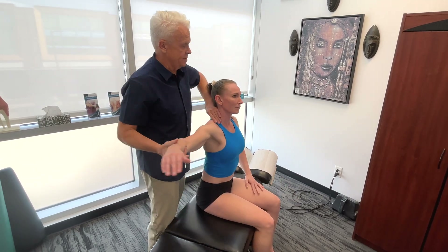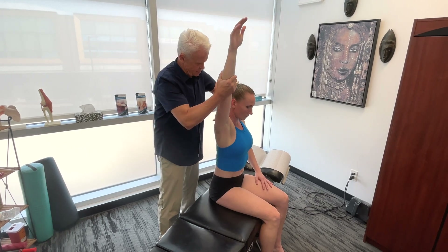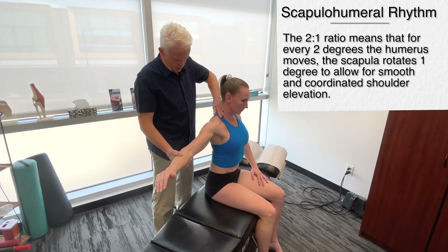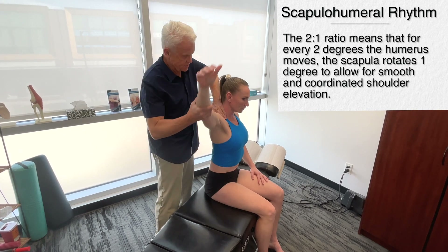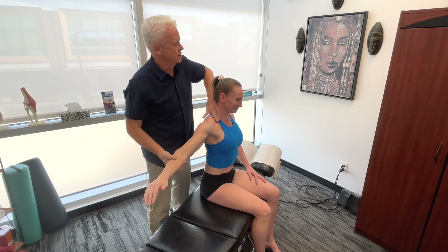Anytime you consider the shoulder, we have to consider how the shoulder blade is moving — whether we get a good ratio between the scapula and the humerus. There should be a nice two-to-one ratio. That's tight there.